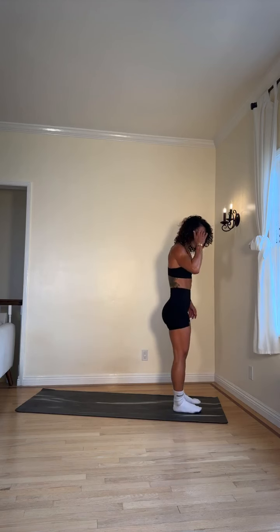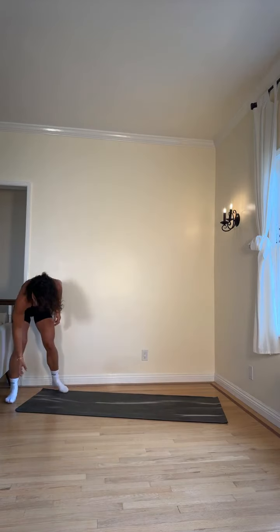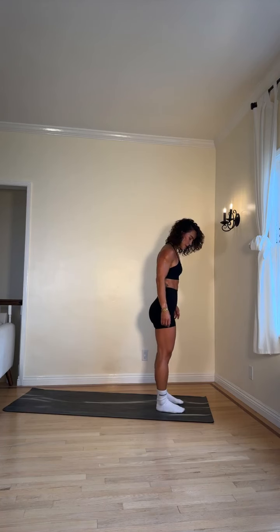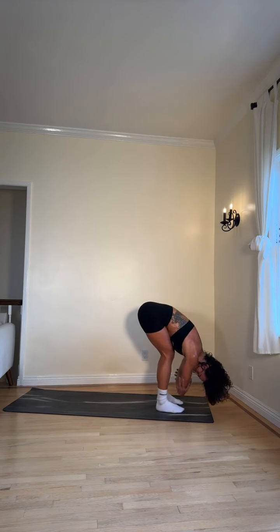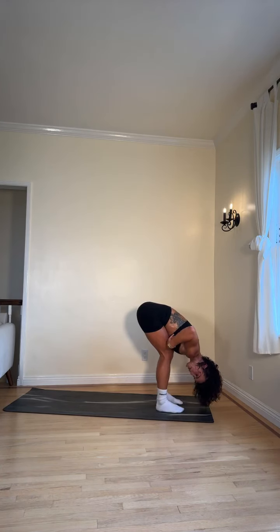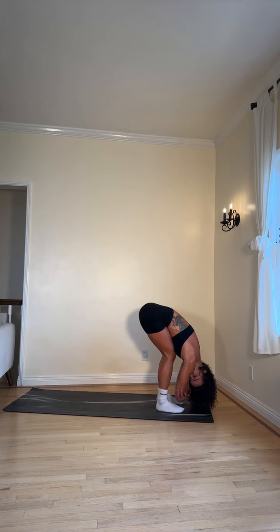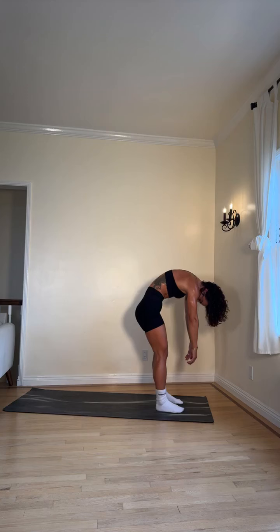Starting at the top of the mat, feet hips distance apart, slowly lower yourself all the way down. Grab a hold of your opposite elbows, give me some head shakes — yes and no — allow your chest to be fully supported by your thighs. Let your hands just fall on the ground. We're gonna slowly come up one vertebra at a time as you inhale — just one vertebra at a time. Head comes up last.